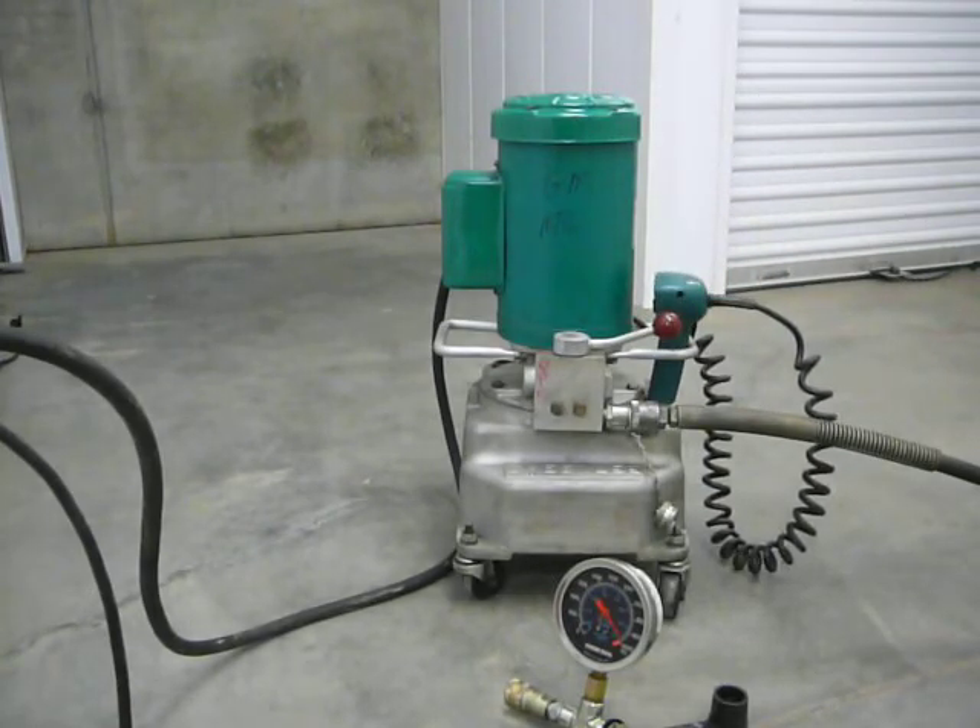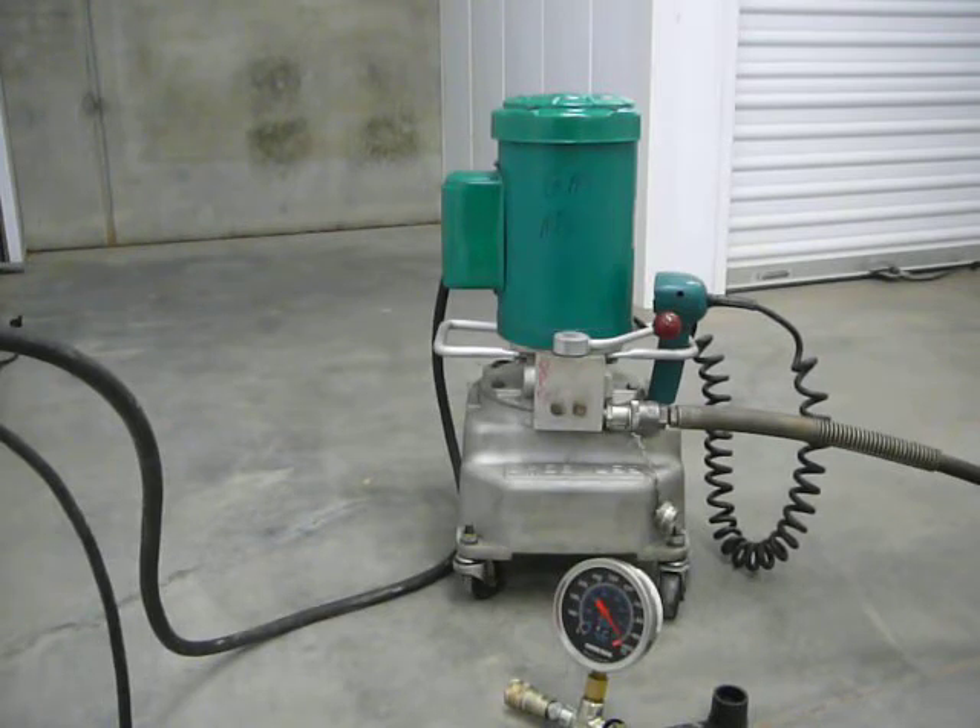It's a very clean pump body and a very clean motor. It's got some cosmetic scratches here and there, but there's absolutely nothing wrong with it.